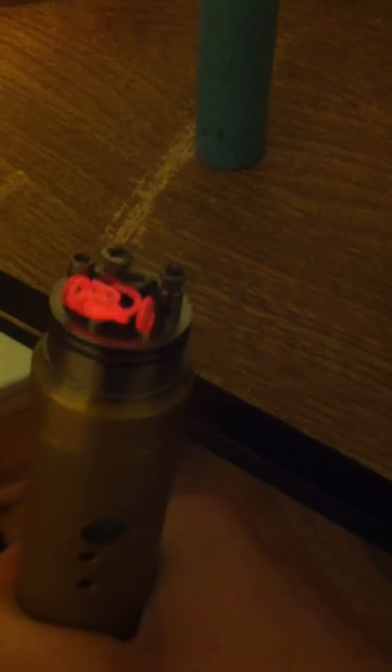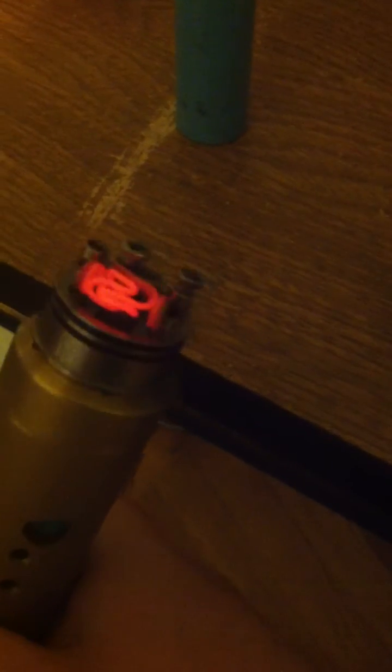Let me take you guys off and we'll fire it. This looks really awesome when it fires. Look at that. Is that not cool? That's pretty awesome.